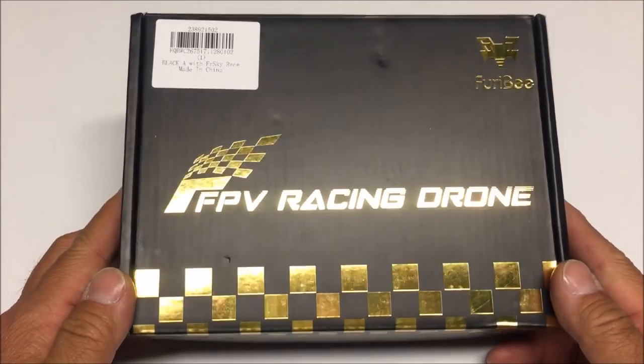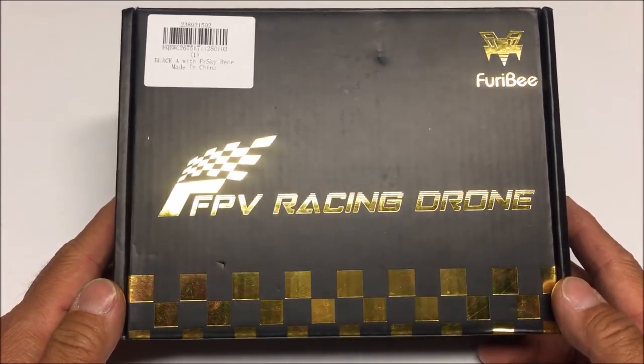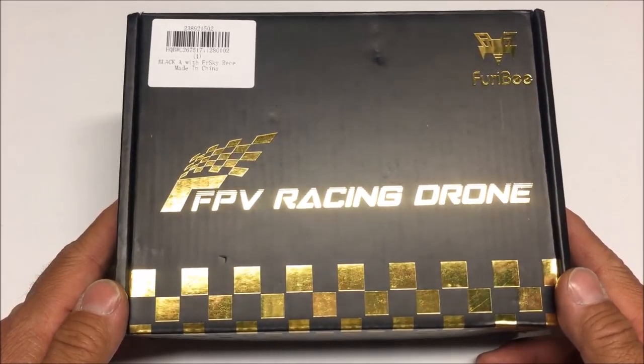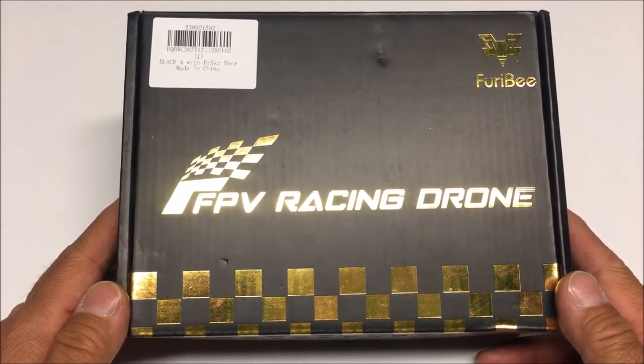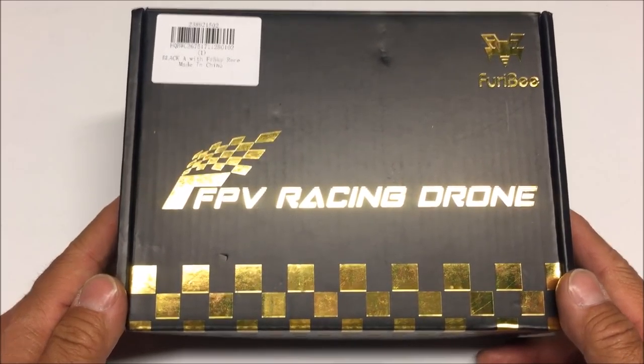What's going on everybody, welcome to the channel. Today we are taking a look at the Fury Bee Geniuser — it is the 160 millimeter brushless FPV racer, and this is the bind-and-fly version with the FrSky receiver. Let's go ahead and open up the box and check this baby out.